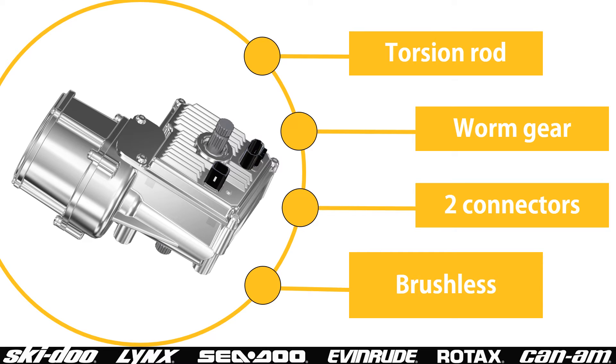BRP has also used a two-connector DPS module. Its role in the steering system is the same; however, it measures steering effort using a torsion rod. This unit was only used on model year 2014 and 2015 side-by-side vehicles.